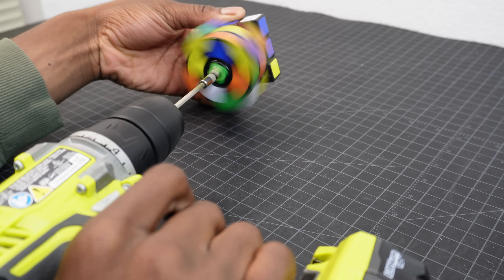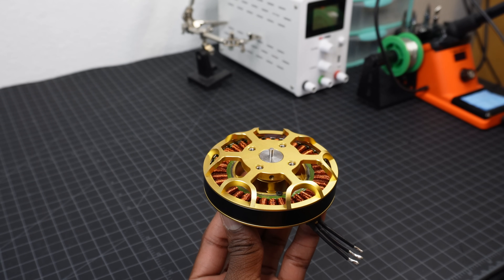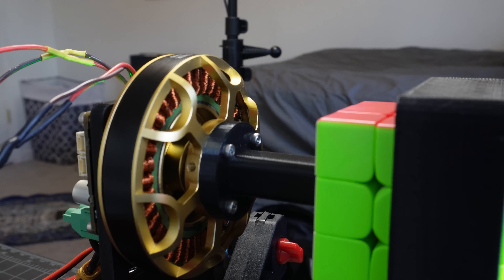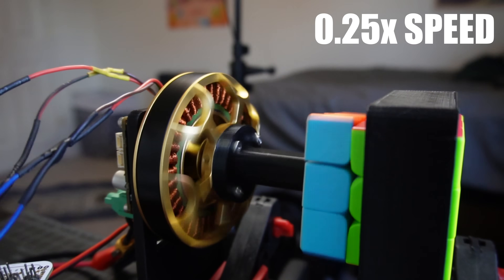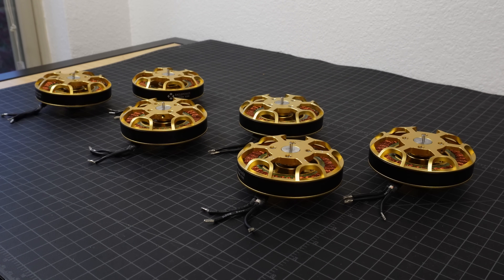After watching that video, I wanted to build my own, but the motors they used are pretty expensive. Luckily, I have a bunch of brushless motors lying around. Most commonly used on drones, brushless motors are fast — really fast. So just how fast could we solve a Rubik's Cube if we used six of these? Let's build a Rubik's Cube solving robot with drone motors.